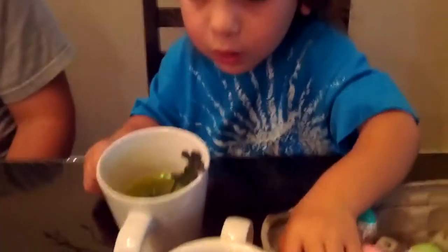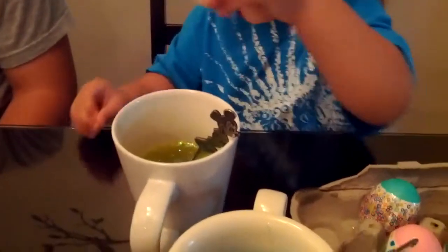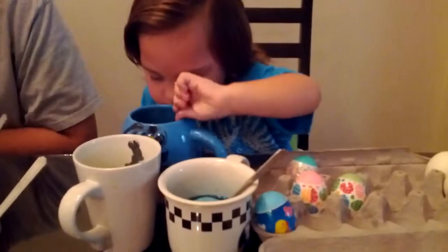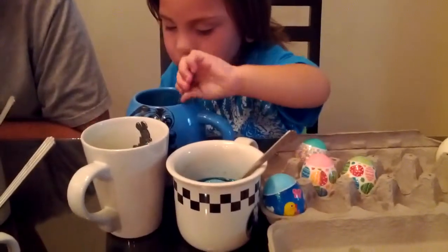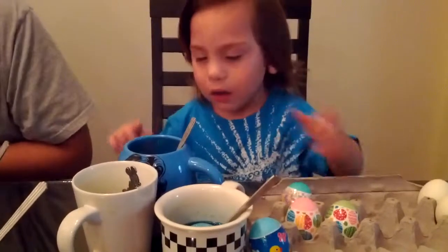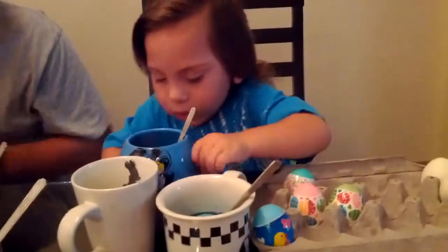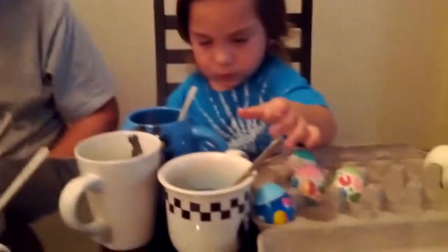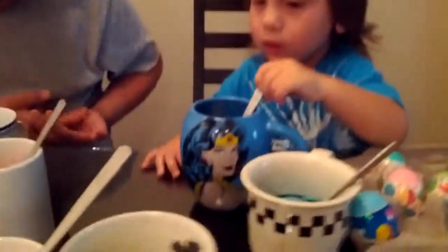You're putting them all back? They're not going to be able to dry. Where's yellow? You already put one in yellow. Want to put it in here? Hold your cup so it doesn't fall off the table. Cup. That's Mommy's coffee mug. That's Mommy's, huh? Wonder Woman.